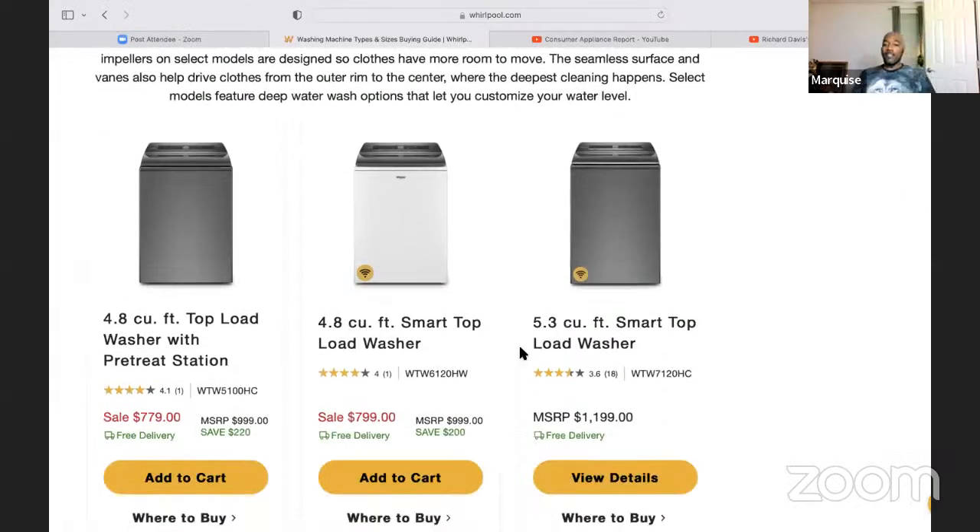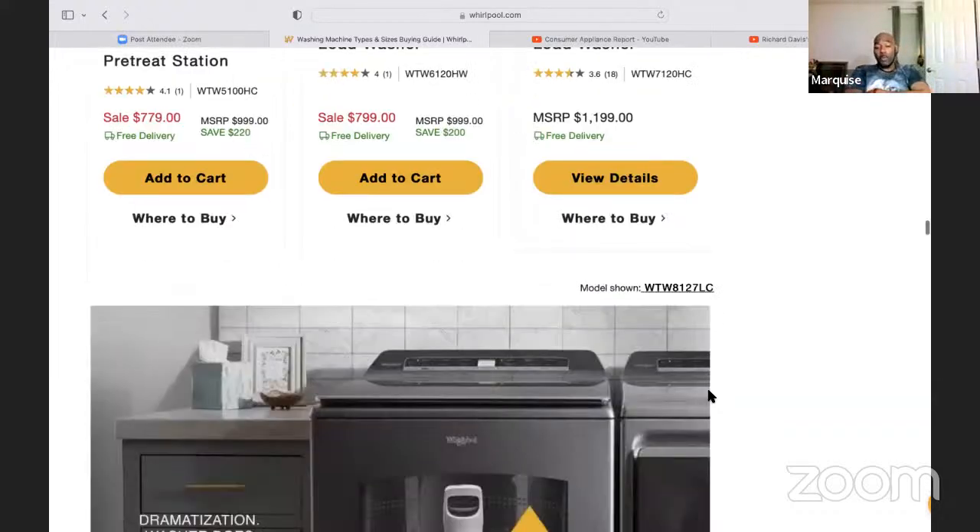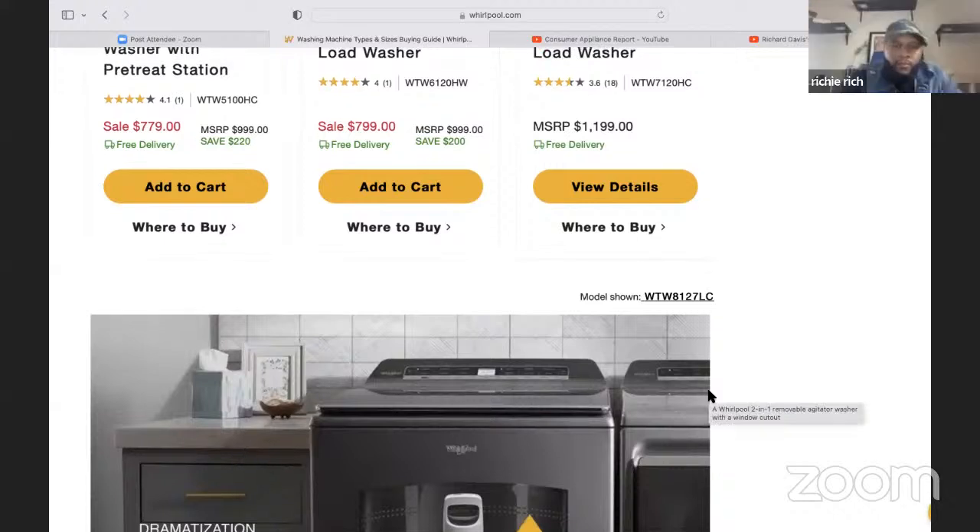For those watching the video, always leave a comment, any suggestions, and like and share the video — that helps a lot with the YouTube algorithm. Looking at price for the impeller unit, you're looking at about $1,000. At $1,100 or $1,200, I'm going to just get a front loader because I don't see the value, especially with those transmissions. Not unless it has a stator motor — if it has a stator, I might go with it.